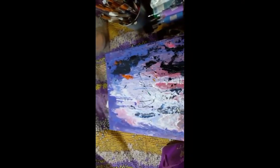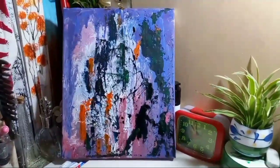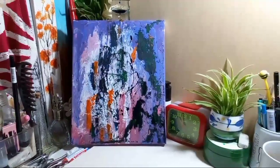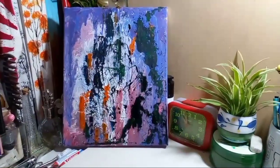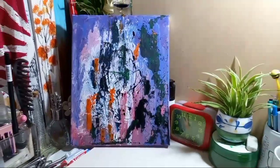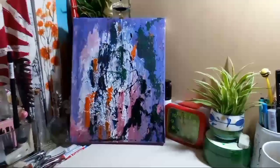So this is the result — oh my gosh! This painting that I thought was not good enough, but look at that. Look at the side — it's like the Philippines. Amazing!